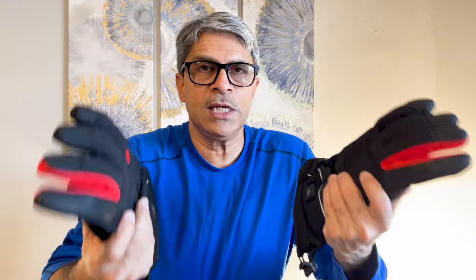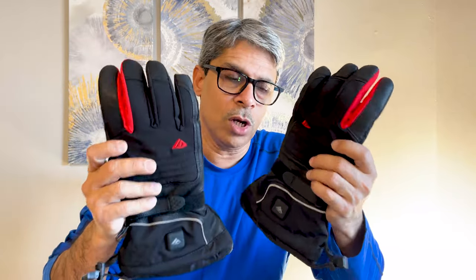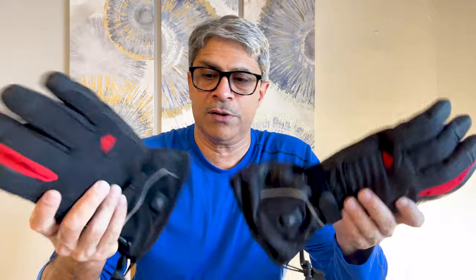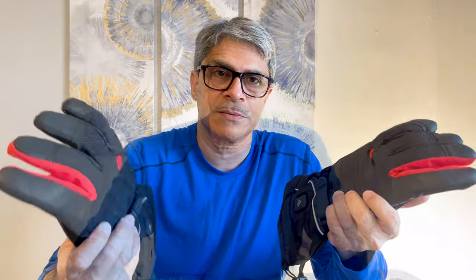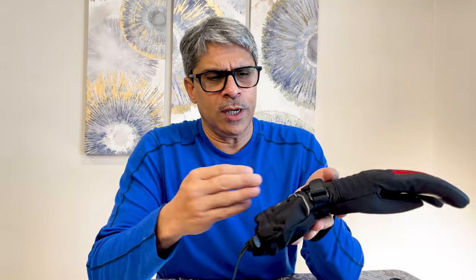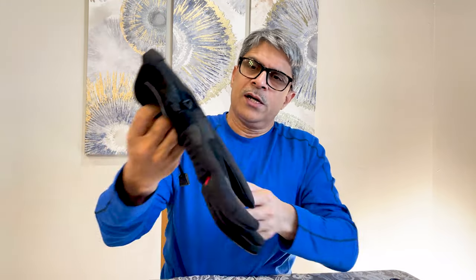It looks pretty good overall. I really like the design and the features of the gloves. I've charged the batteries for about 30 minutes and it looks like they're already charged, so let's try this thing.